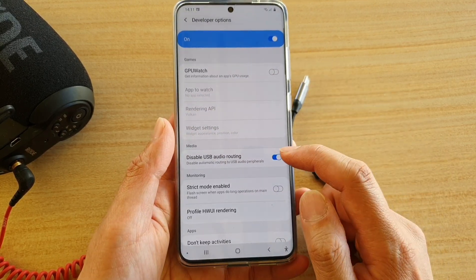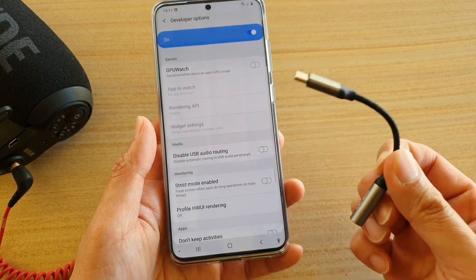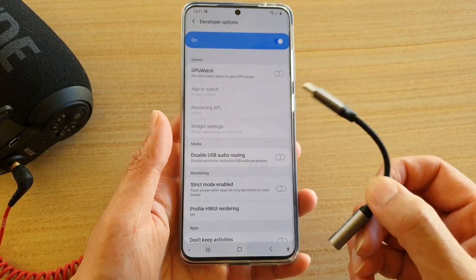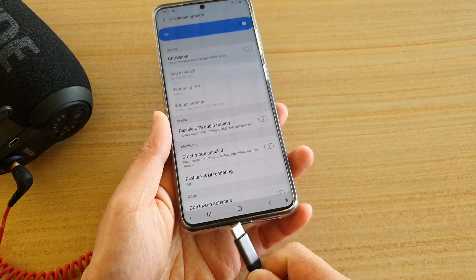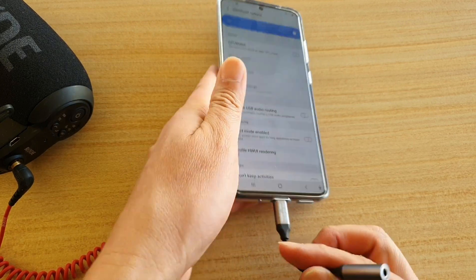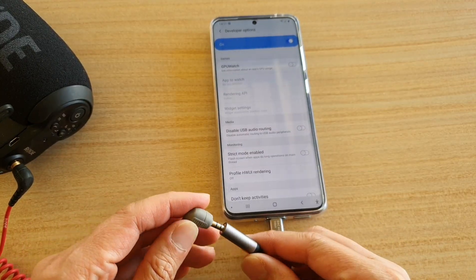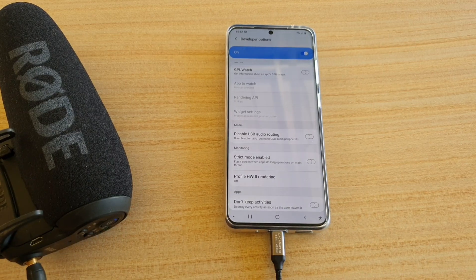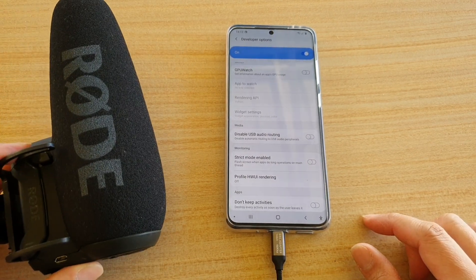If this option is turned on by default, that can cause your microphone not to work correctly. Make sure it is switched off. I have tested this many times and there's no problem — it works fine. You just have to plug it in and make sure that setting is switched off.